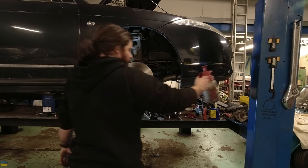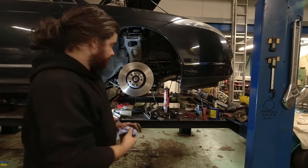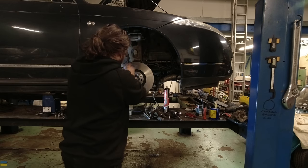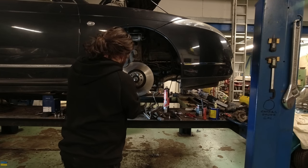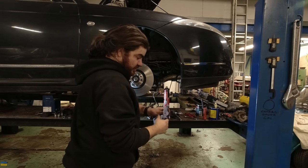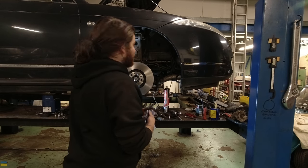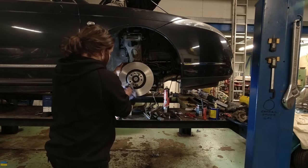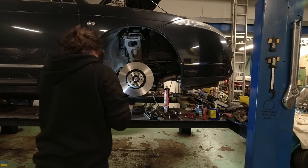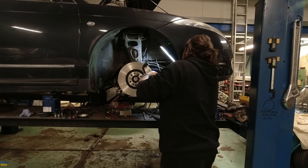A bit of brake cleaner to get all the grease off, seeing as I've had these discs in the boot of the car over a year. And these are actually - they're not badged genuine, but they are actually genuine parts in non-genuine packaging. So these are a bit of a result finding these.